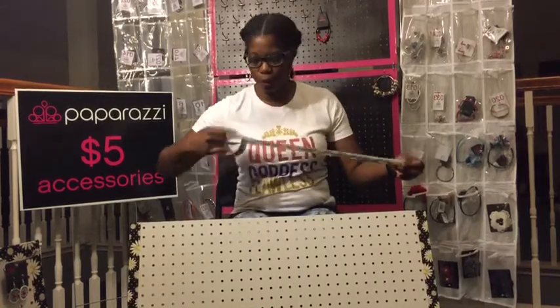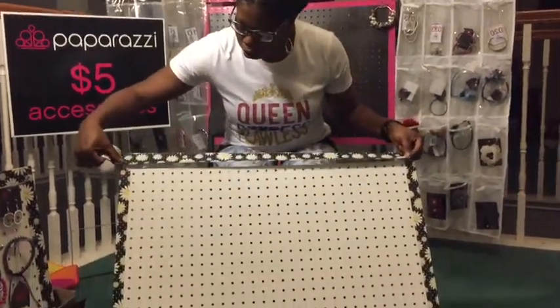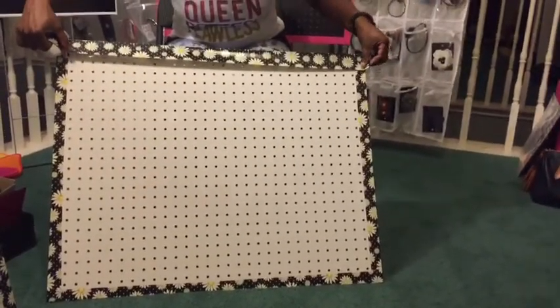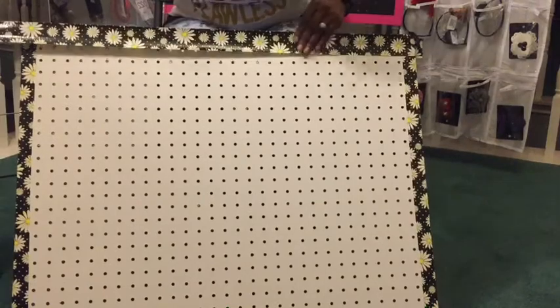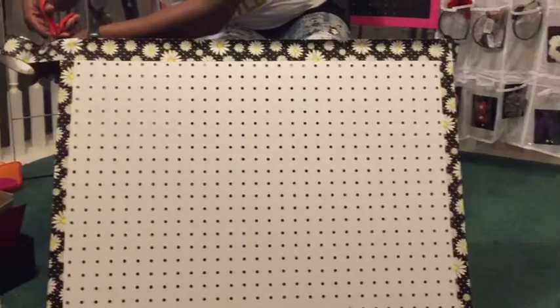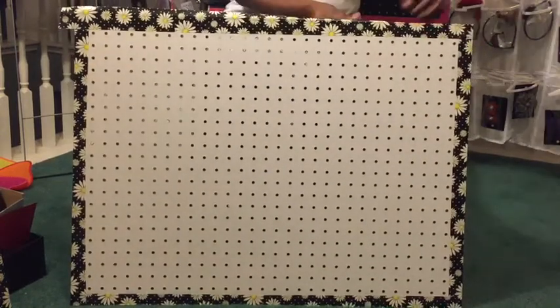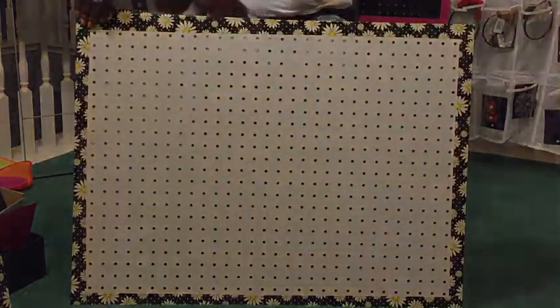Hey everybody, I am back working on my last section of the pegboard. I'm going to go ahead and finish it up. Like I said before, I'm just covering the first set of holes, leaving a little excess so we can fold to the back. Making sure that it's straight and cutting. Then I'm going to pull tightly and seal it, making sure that it's pulled tight, and fold in the other side and cut the edges.